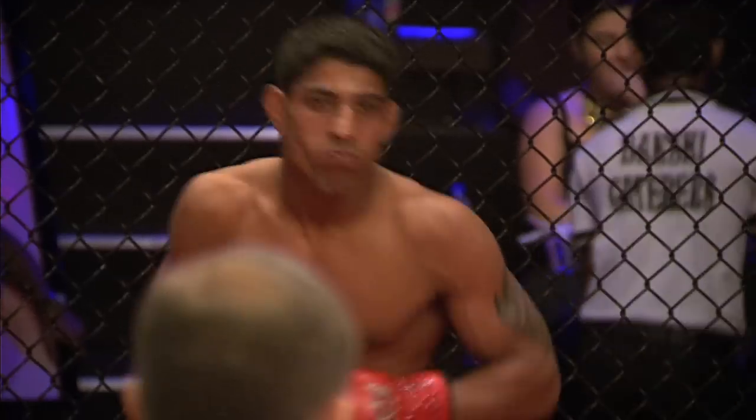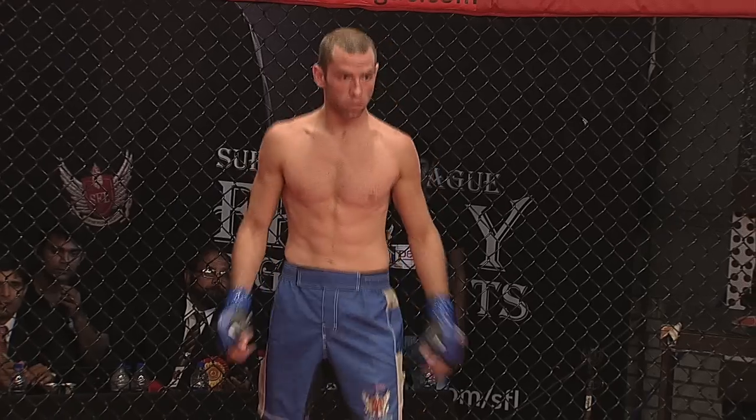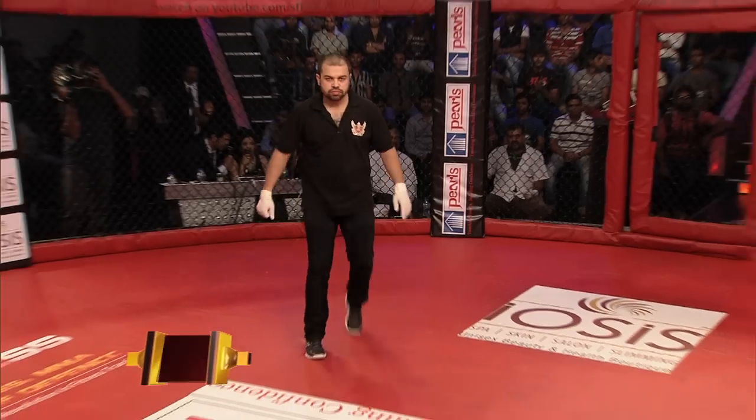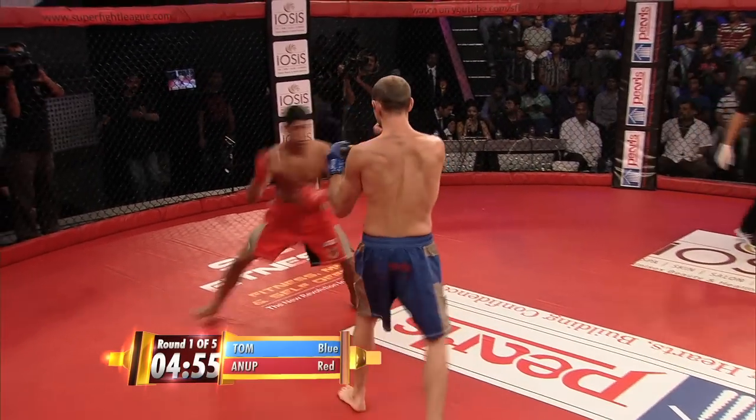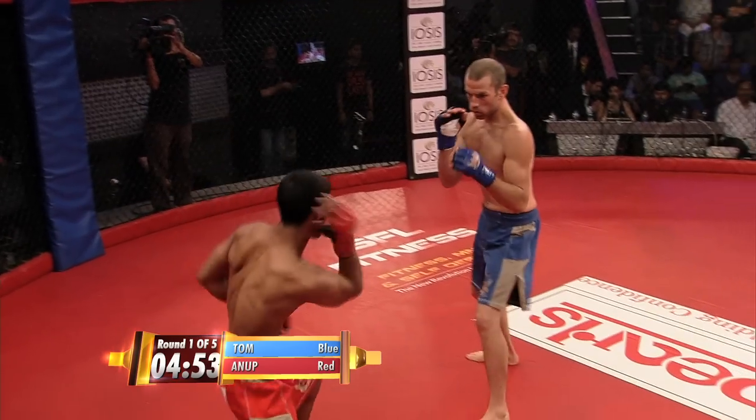How excited are you about this fight, Arjun? I'm actually holding on to the table as we get ready. Here we go, round number one. Anup Kumar, the champion in the red. Tom McKenna in the blue shorts.